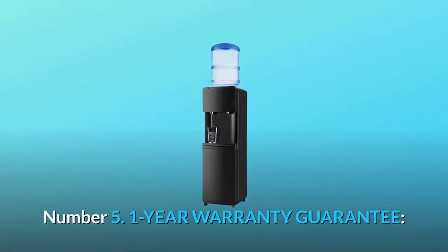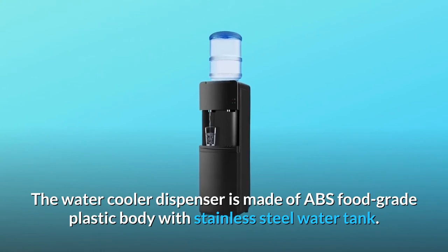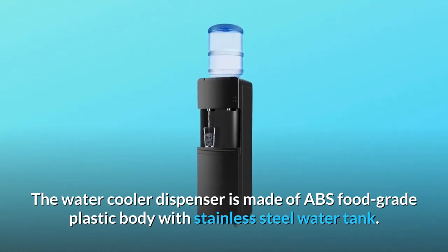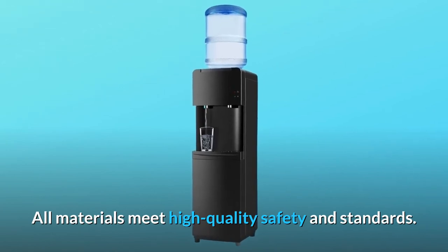Number five: one-year warranty guarantee. The water cooler dispenser is made of ABS food grade plastic body with a stainless steel water tank. All materials meet high quality safety standards.